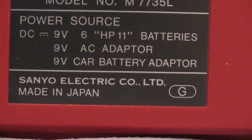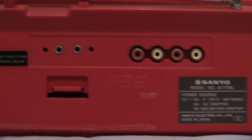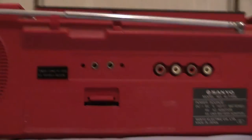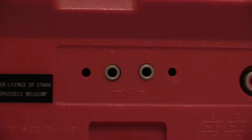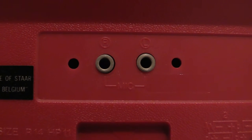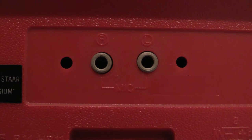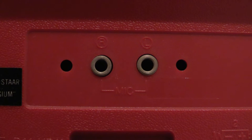I was talking about the comprehensive amount of jacks on the back - there are six of them. Let's have a look at those two little silver ones. Those are microphone inputs - three and a half millimeter mono jack plugs. Interestingly, the left-hand one is for the right microphone and the right-hand jack is for the left microphone, which is a bit odd, but that's the way it is.